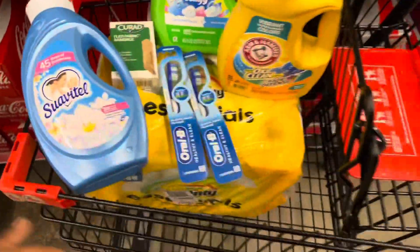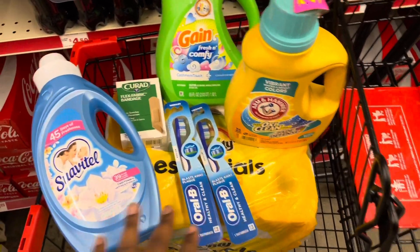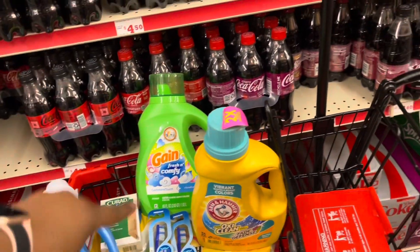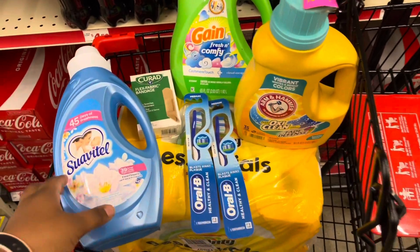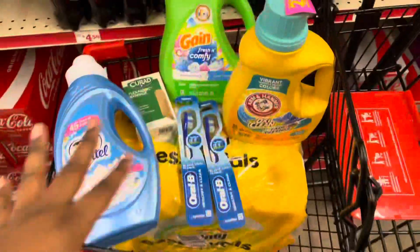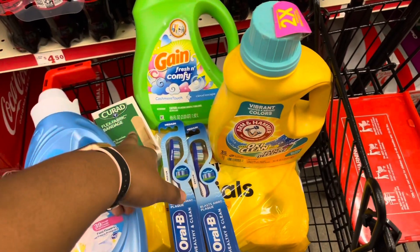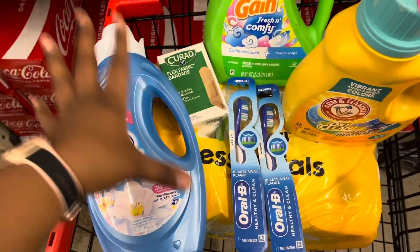This is my five-off-$25 for Saturday. So we have: Bounty Essentials six big rolls at $5.75, two toothbrushes at a dollar each, Arm and Hammer at $5.85 with a two-dollar-off coupon, Cashmere Touch Gain at $7.95 with a two-dollar coupon, Band-Aids at $1.25 with the 50-cent-off coupon, and the Swag at three dollars. I need to double-check — it's a dollar-off coupon, not two dollars off.